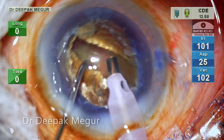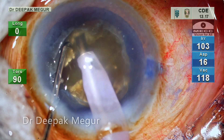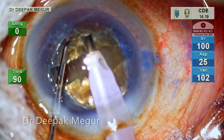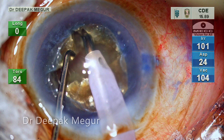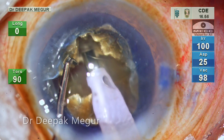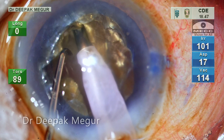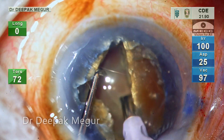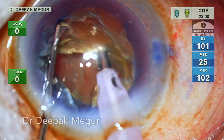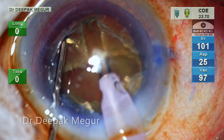The nucleus is rotated and trenching is continued until we have the classic plus sign. It is extremely important to have a trench as deep as possible because cracking of the nucleus into four fragments will be easier. I expect a very sticky leathery posterior plate in this case. These eyes will be lacking an epinucleus or cortex cushioning the posterior capsule, so during lateral separation maneuvers there is a risk of posterior capsule tear occurring.